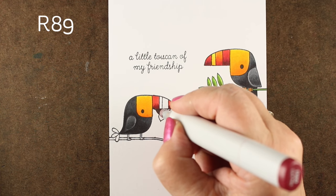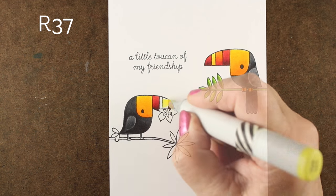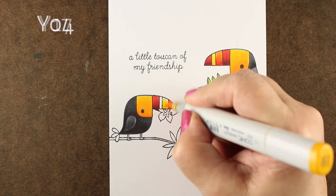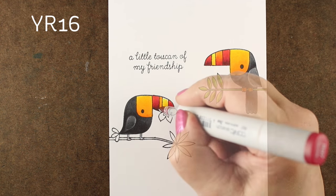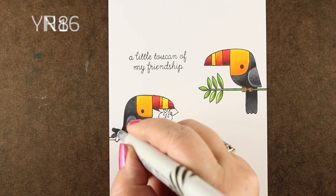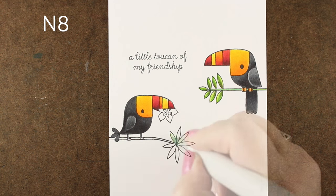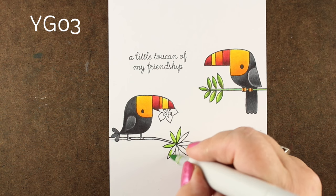I decided to use the same colors for both toucans because I didn't want too many colors on the card — though you might be a person who likes lots of colors, so you can make all different combinations if you wish. I'm doing the same rotation of color it, wait for it, color it, wait for it, that I did with the other guy.